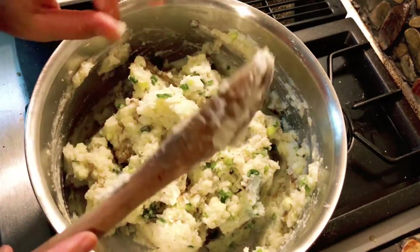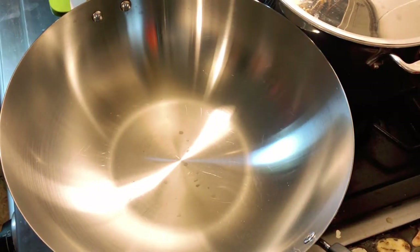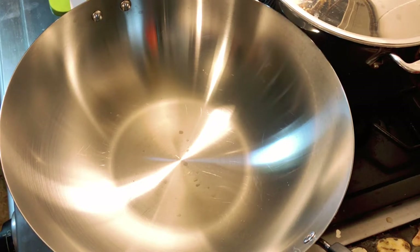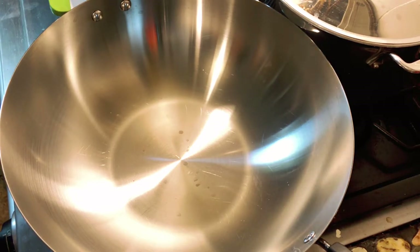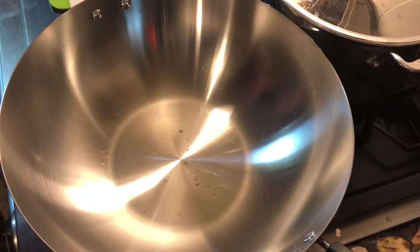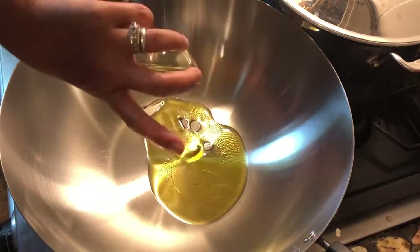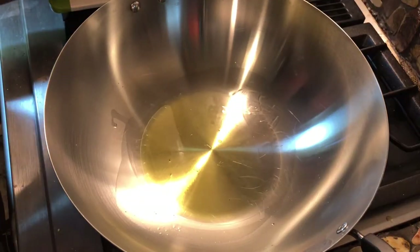I'm gonna put this aside and start working on my stuffing. My oven is preheated at 400 degrees and I'm gonna form like a bowl for my mashed potato — I'll bake it for about 10 minutes, just enough to melt the cheese. I'll show you that after I create my stuffing. In this wok I'm gonna add my 3 tablespoons of olive oil, and now I'm gonna add my garlic.